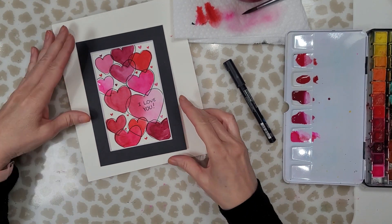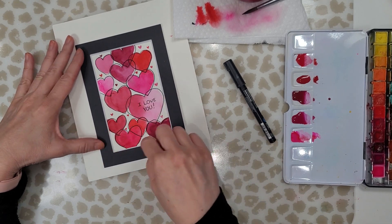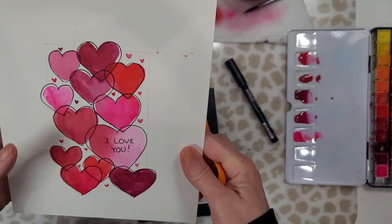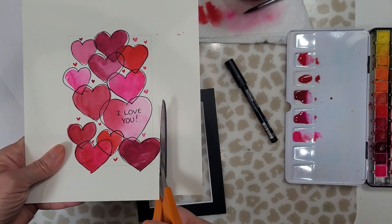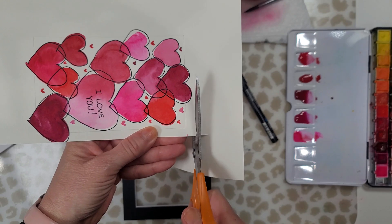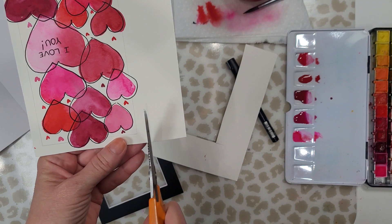You can see when I put the mat over it how cute it looks, so now I'm going to cut it out. To adhere it you can use double-sided tape if you like, or you can even use a glue stick. I'm cutting it out a little bit larger than my tracing because I want to have enough room so that I can adhere it to the mat.